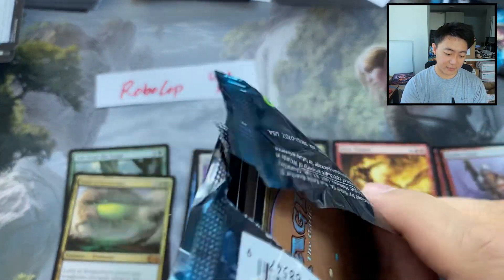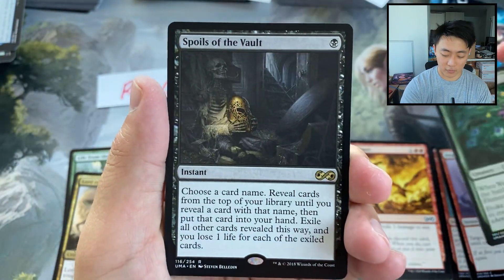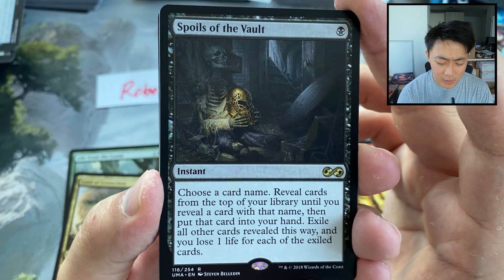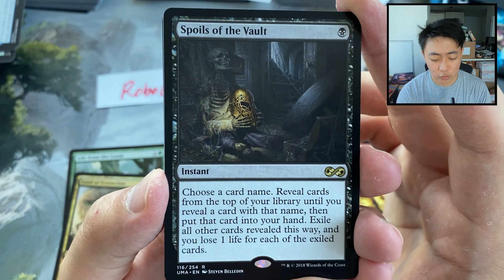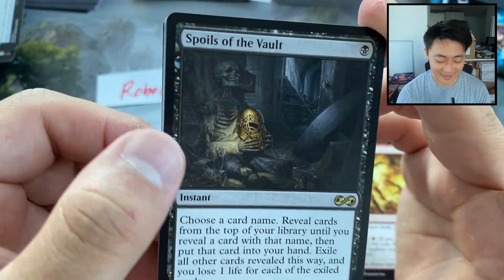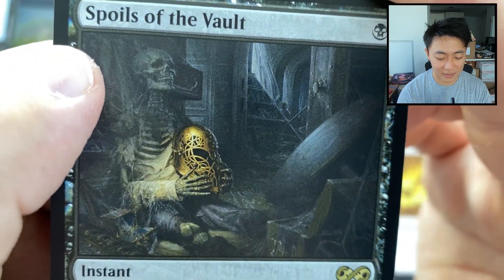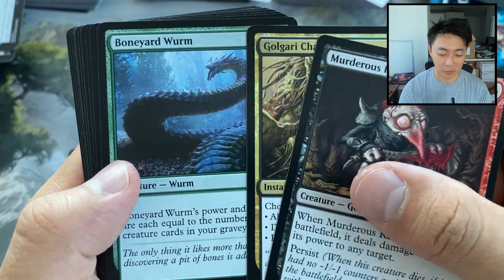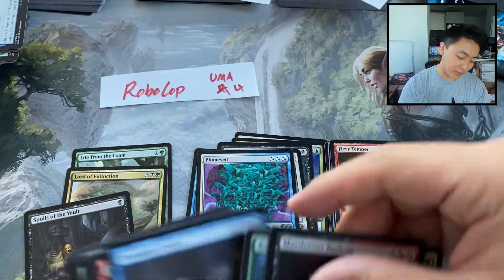A few more packs — I've been having a great, great time with these. Walker of the Grove. Spoils of the Vault — wow, so much text. Choose a card name, reveal cards from the top of your library until you reveal a card with that name, put that card into your hand, exile all other cards revealed this way, and you lose one life for each of the exiled cards. So you could just kill yourself with this card. In fact, that's probably what this guy did — he was like, 'I really want that Champion's Helm,' and he got it. It just cost him dearly. Red Cap, Golgari Charm, a Boneyard Wurm — a two-mana star/star that could be a ginormous card. Pretty sweet little hit.